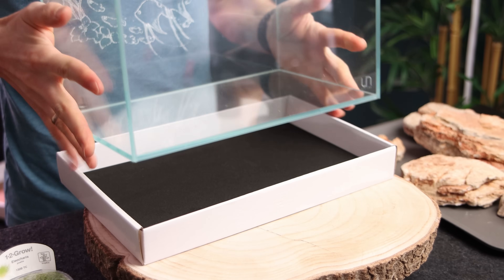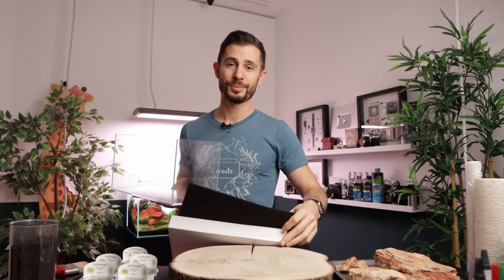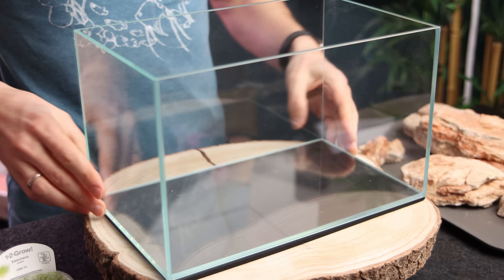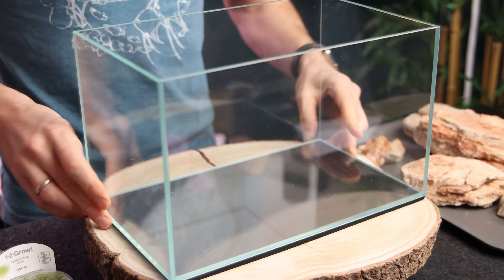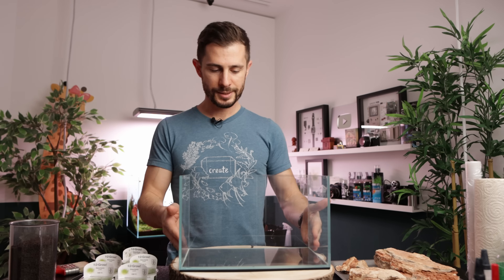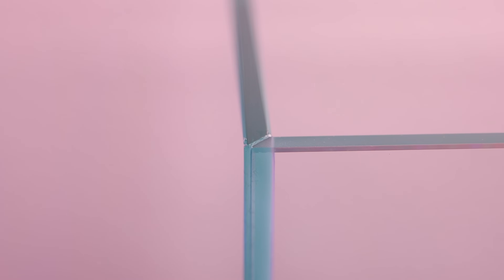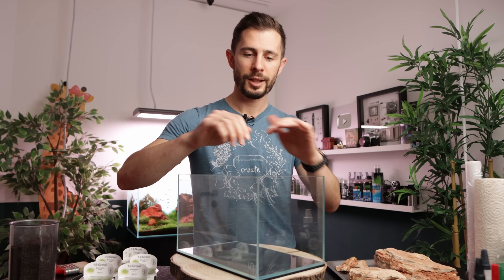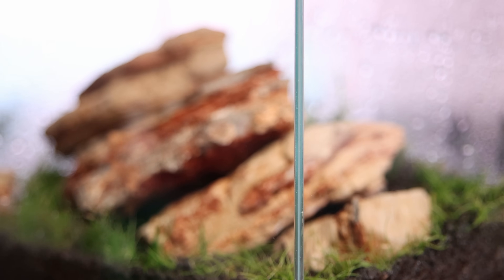The UNS 3N is a lovely small aquarium. What I really like about UNS aquariums is that each and every one comes with a custom rubber mat that fits perfectly — you don't have to cut it to size. It's already sitting super nice and snug. I also really like the 45-degree mitered corners. It's just beautiful, especially when you look over the corner — the silicone seal appears almost invisible.